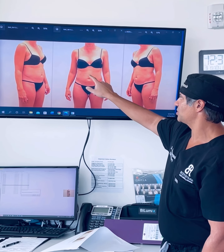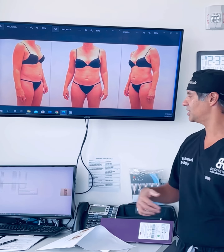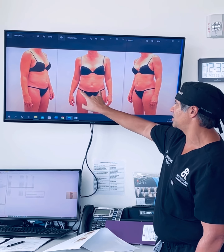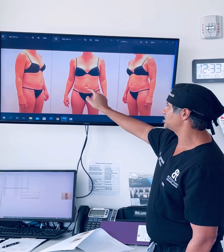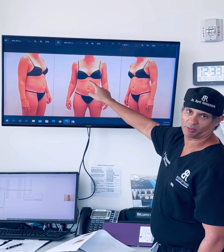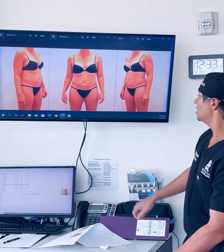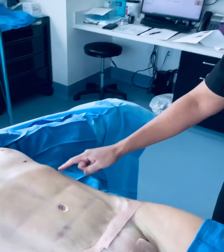We did high-definition liposuction and sculpted out her six pack — actually etching it out — and removed just a little bit of skin in the lower abdomen for the mini abdominoplasty. The scar goes from about here to here. It's a mini abdominoplasty because I didn't have to go around the umbilicus, didn't have to translocate the belly button, and didn't need to go all the way up to the breastbone.